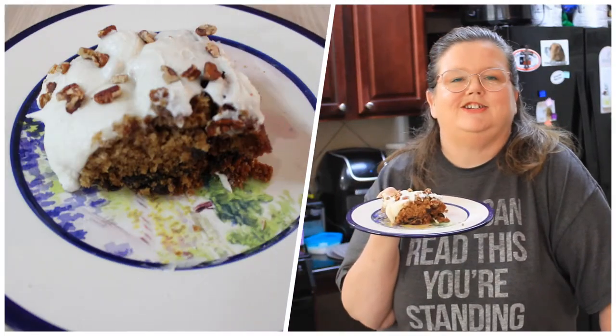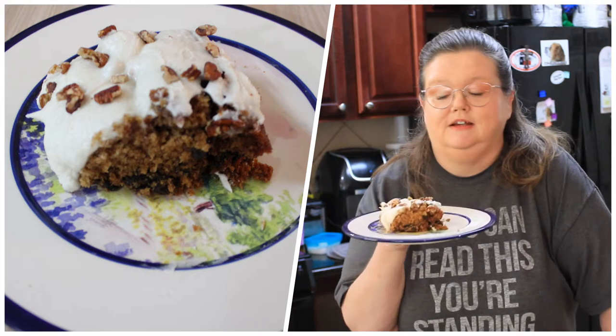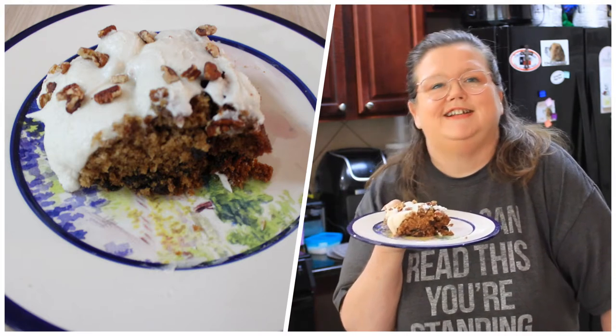Hey everybody, welcome back to Mama Z's Texas Kitchen. Today we are making an applesauce spice cake. I think you're really going to like this one. Alright, let's get started on today's video.